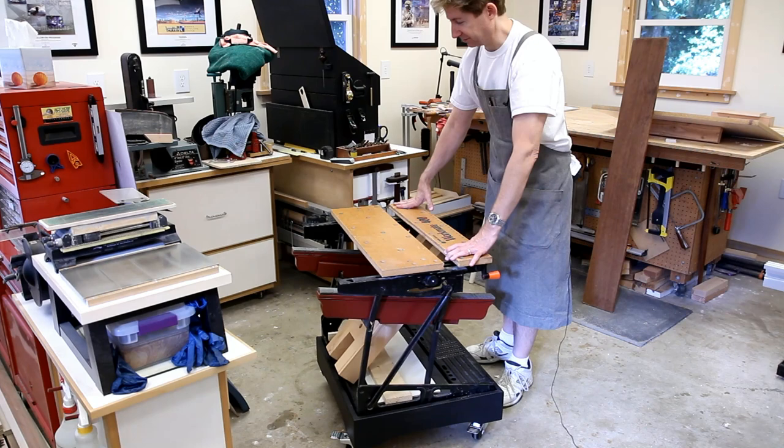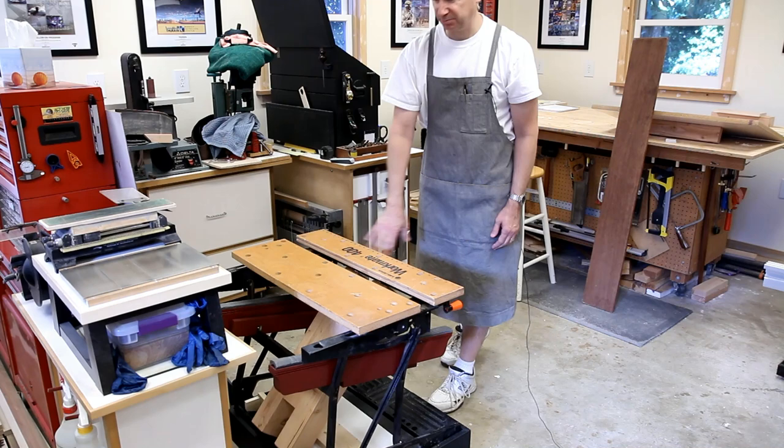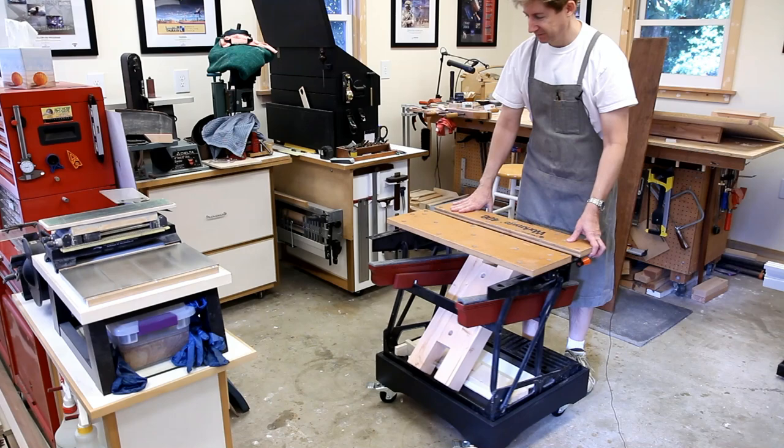But now that it's on casters, it's easy. I can just put it out of the way or move it to the center of the shop. I just think this is a big improvement.